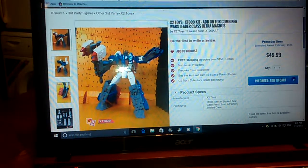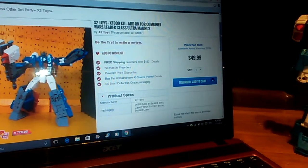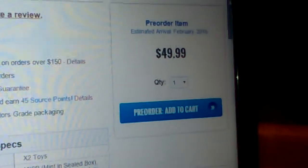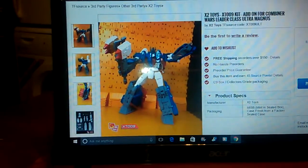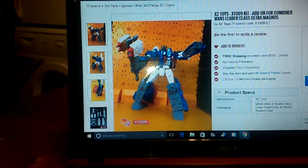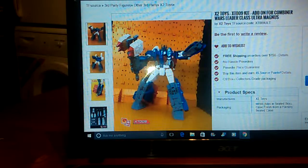It's a pre-order, estimated to be available at the end of February 2016, priced at $49.99. I've already pre-ordered my copy and I can't wait to get it. I also ordered a few other upgrade kits - including Optimus Prime's upgrade kit for Combiner Wars. There are actually two to choose from, but I won't tell you which one I've chosen, so stay tuned.